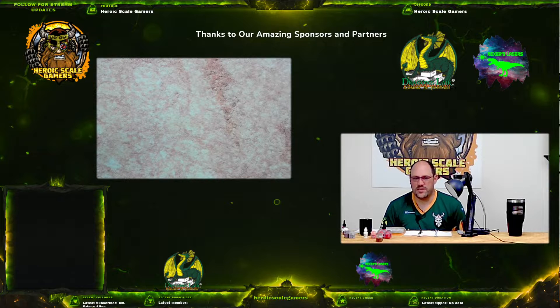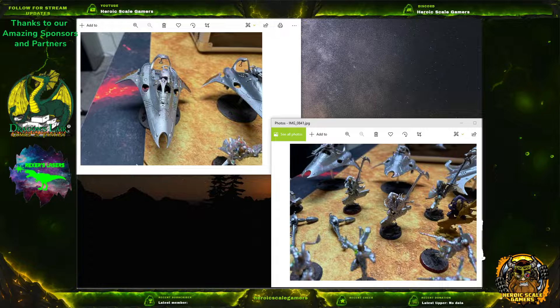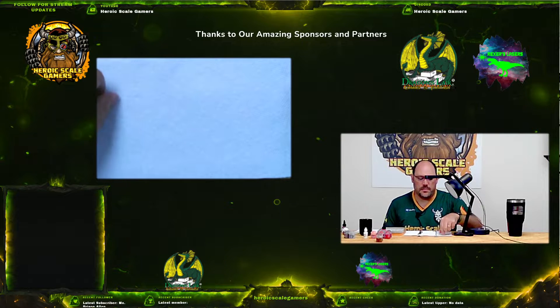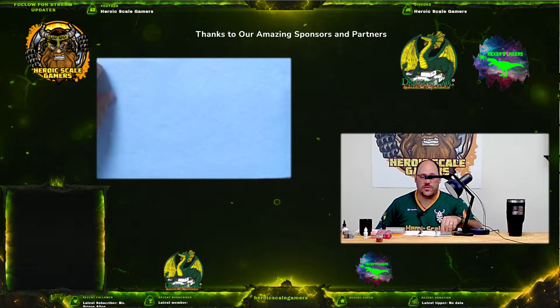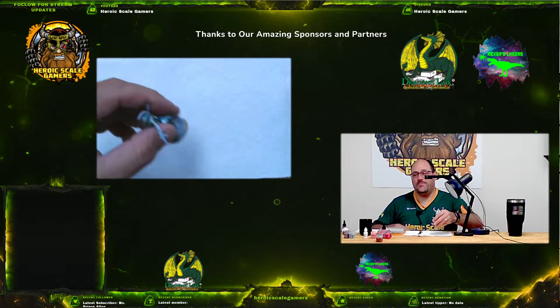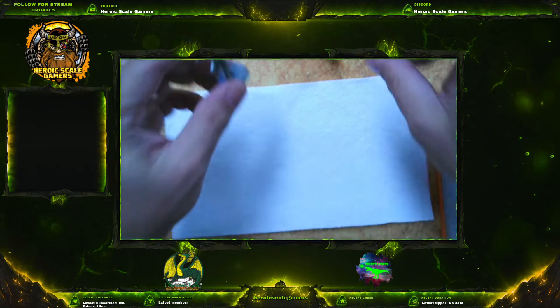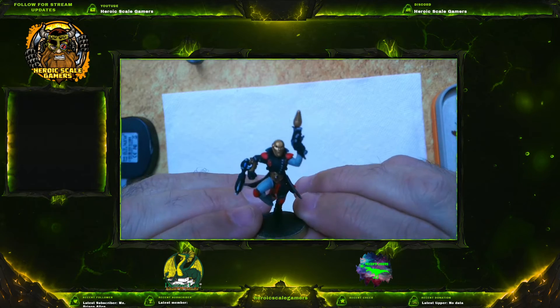This is the second installment in our series of Painting the Harlequin Army that we rescued. We'll kind of show you what it looked like when we first got it. We've stripped it using some LA Awesome, let it soak for about three days, then brought them out and primed some of them up using our airbrush. If you got a chance to see our first video about painting the star weaver, we'll have a link down in the description showing how we actually prime them so that we're going to be able to take from this here and turn it into this here.